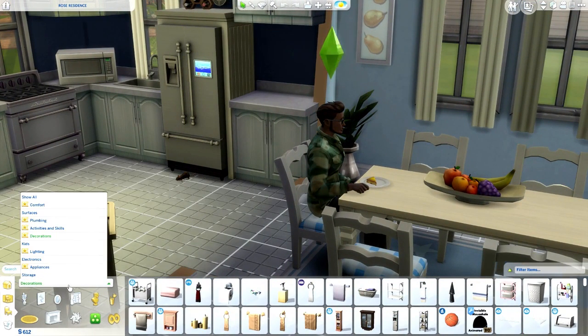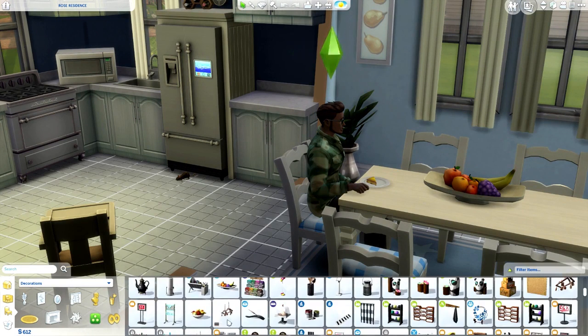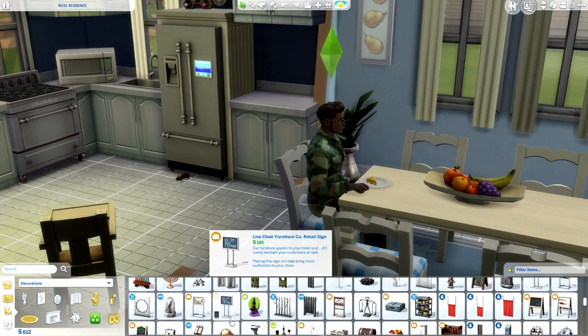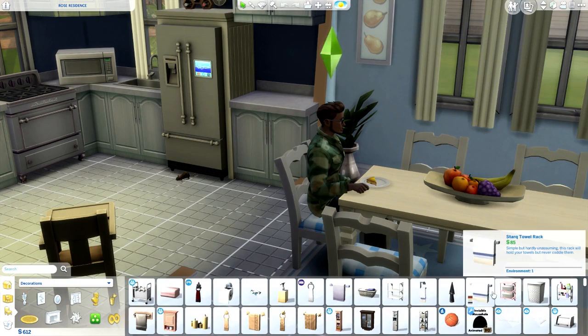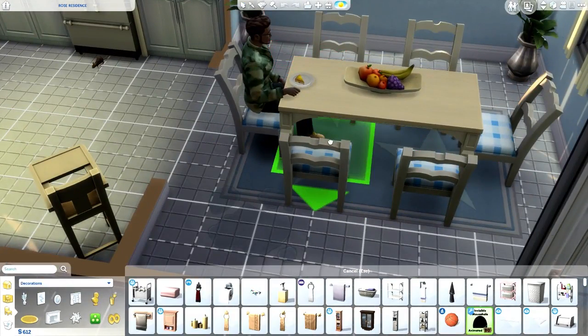To access this mod, you're going to go to Objects by Function, then go to Decorations, click on Miscellaneous, and scroll down — I'd say maybe the second or third row depending on what packs you have. And of course you can place them pretty much anywhere.